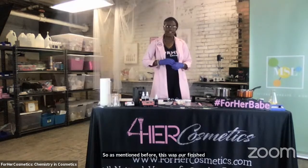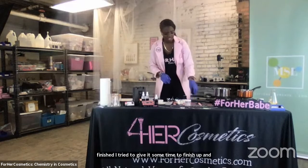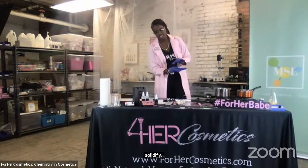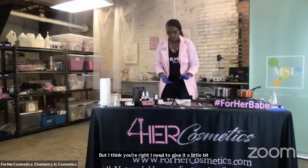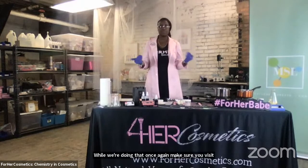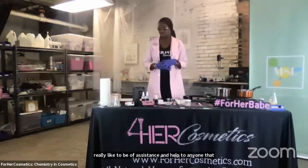As mentioned before, this was our finished product. We're going to see if our product from before is finished. I tried to give it some time to solidify — we don't want liquid — but I think we're going to need to give it a little bit more time. It's still warm over here. But once again, make sure you visit our website and if you have any questions, please drop them below. I'm more than happy to answer questions right now. We do have about six more minutes in our live and I would really like to be of assistance to anyone that may have questions about cosmetic chemistry.